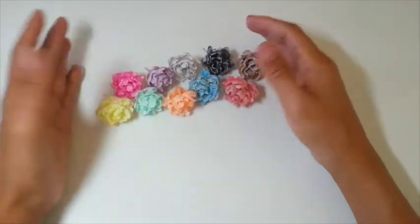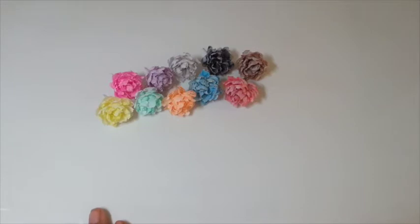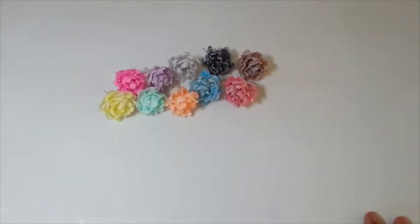This tutorial is originally from Liz Russell, my friend and also my DT member. Thank you Liz. She made such beautiful flowers, so I had to make it, but I use different dyes.